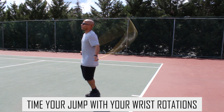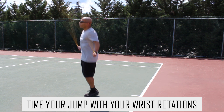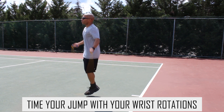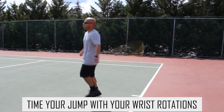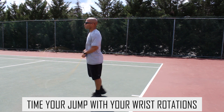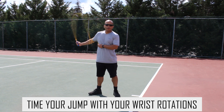You also want to pay special attention to timing your jumps with your wrist rotations. You can see here that I'm perfectly in sync. When you make your rotations, you want to make sure that it looks like you're doing a half curl — my arms are coming up like I'm doing a curl and they come back down, timed with my jumps every single time. If you don't time your wrist rotations with your jumps, it's going to be very difficult to execute multiple backward jumps in a row.